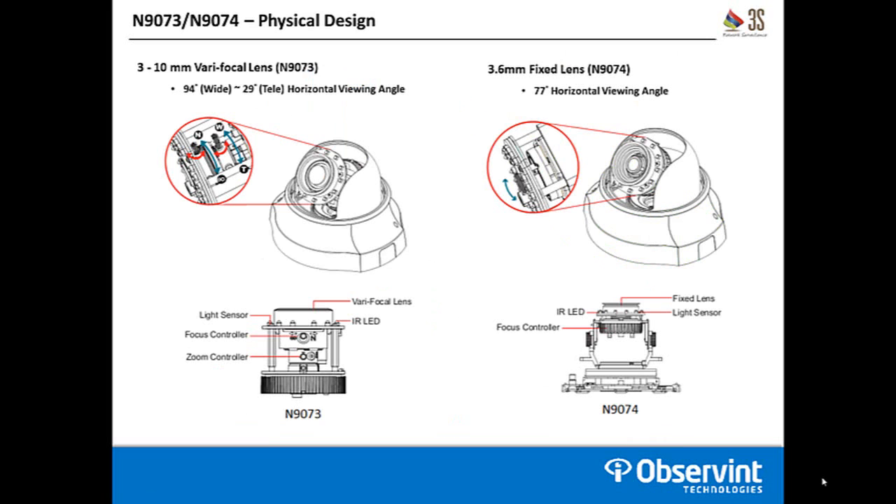The only real difference between the N9073 and N9074 are the lenses. Otherwise, the physical design and capabilities are identical. The N9073 comes with a 3 to 10 millimeter varifocal lens — at the widest you get a 94 degree field of view, and at the most telephoto you get a 29 degree field of view. The N9074 comes with a 3.6 millimeter fixed lens with a fixed 77 degree horizontal viewing angle. If you're looking for flexibility in the install, the N9073 is your better bet. With a fixed lens, you get a slightly lower price point on the N9074, but you need to be more aware of exactly where the camera will be physically installed to get the angle you want.